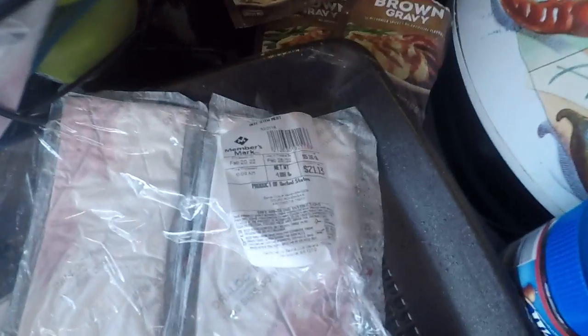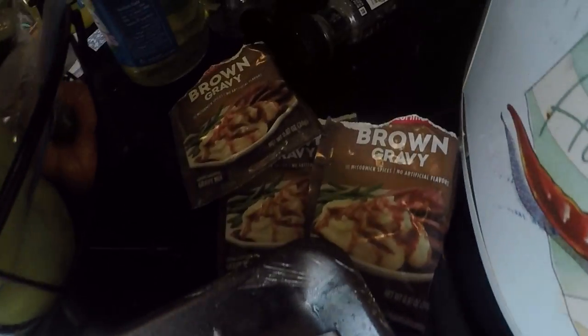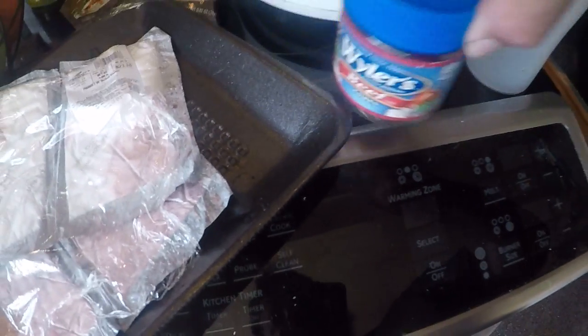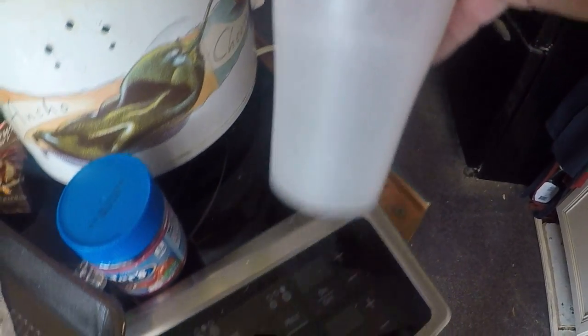Hello all, chief prepper here doing another meal video. We'll go over the ingredients real quick: roughly four pounds of ground or stew meat, three packs of gravy, two beef bouillon cubes, and about half a medium-sized glass of water.